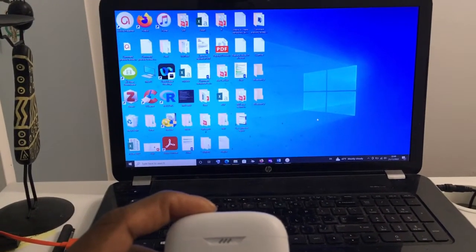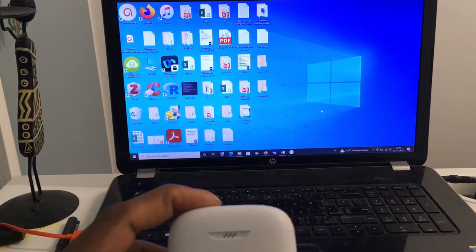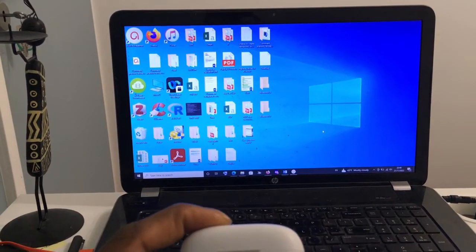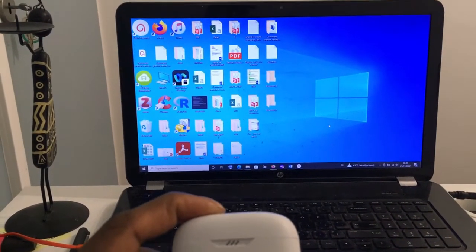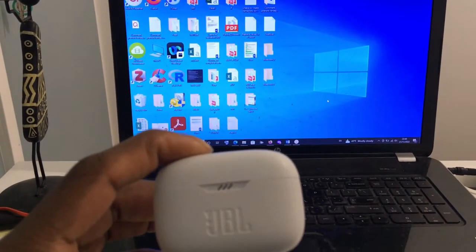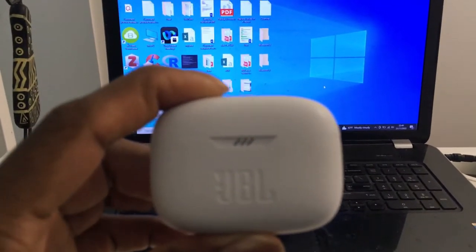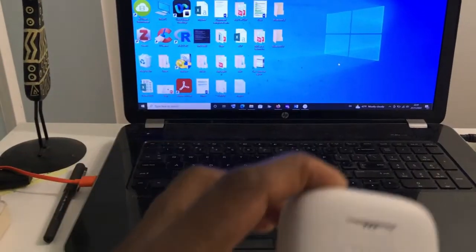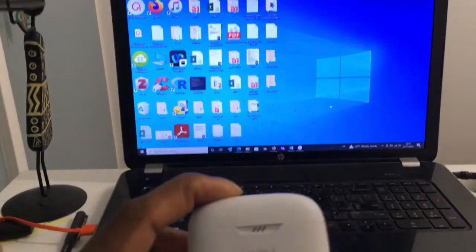The procedure is pretty simple. First of all, it's important that your PC supports bluetooth — some PCs don't support bluetooth. If your PC supports bluetooth, then what I'm going to show you should be able to help you out. Once again, it's not just limited to airpods; whichever bluetooth device you have — a mouse, anything — you should be able to connect it to your PC.